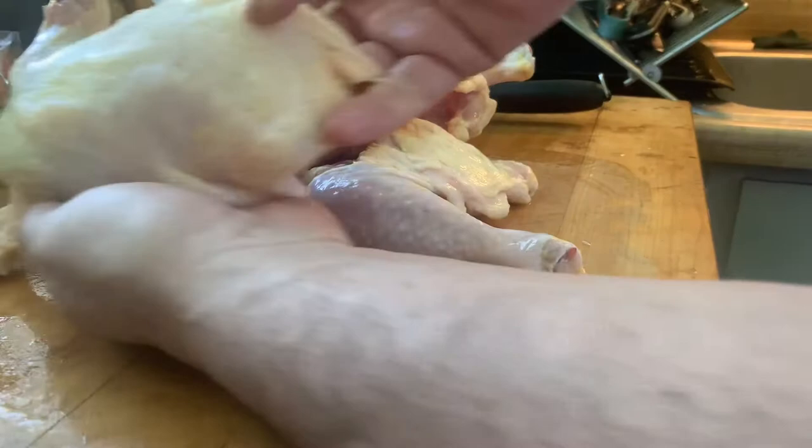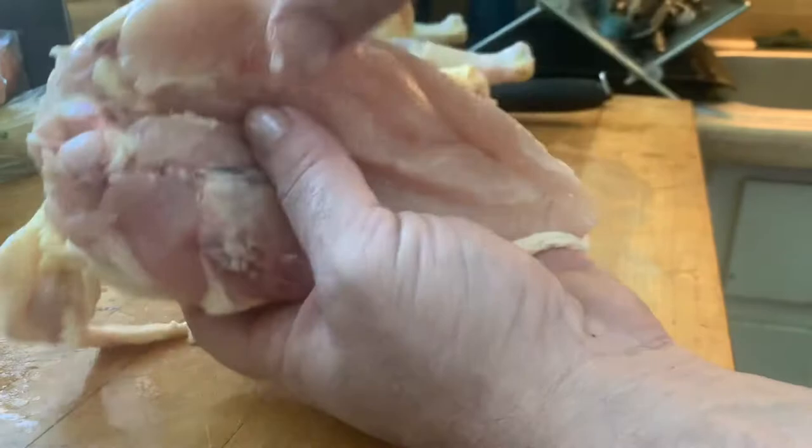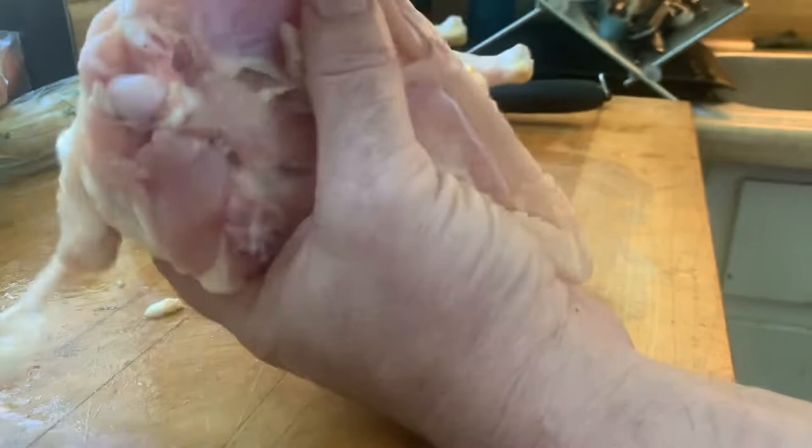And I have a very nice juicy airline breast. It's still got the tender on it, which I can either leave on or simply peel off. I have a beautiful airline breast. Now I'm gonna take the rest of the chicken down because I'm making chicken soup and I want that delicious carcass.